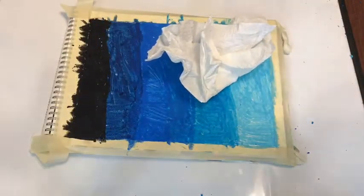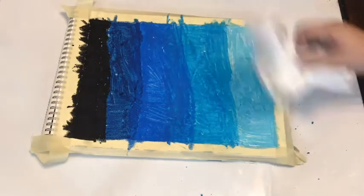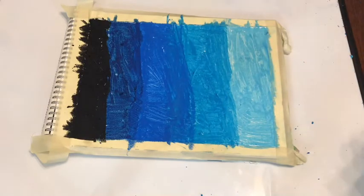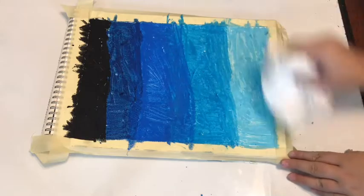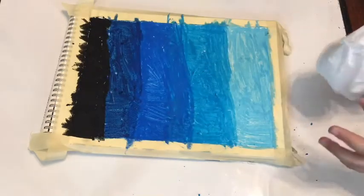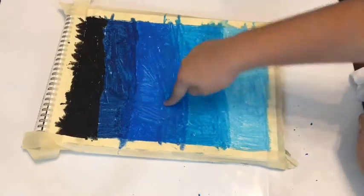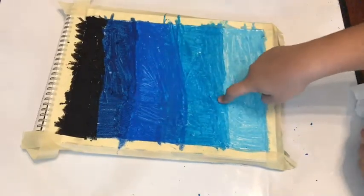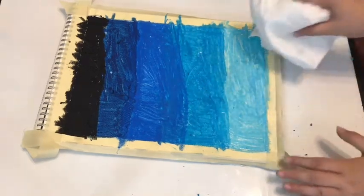The next thing you will be needing is a paper towel, so that you can blend everything. Make sure that you blend it from light to dark — so basically once you're done blending here, you go to here, and then over here, because if you start with the black, this is going to be black, and super duper black. So make sure you start from the bottom.